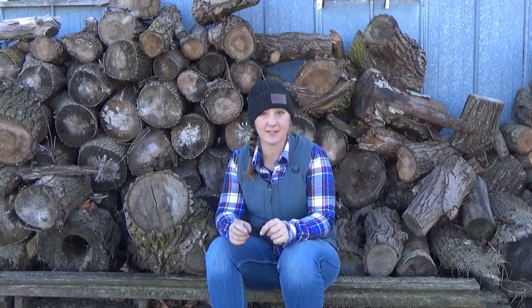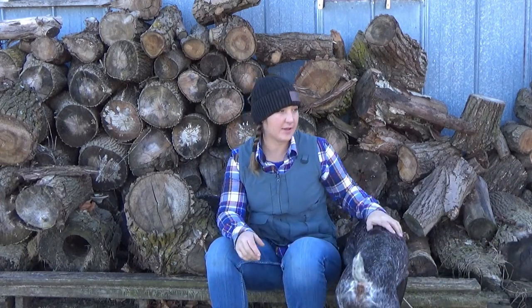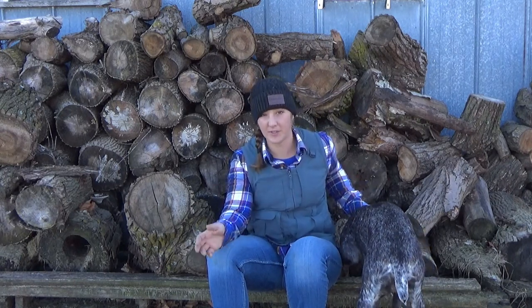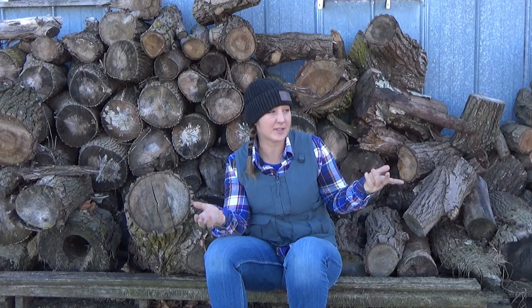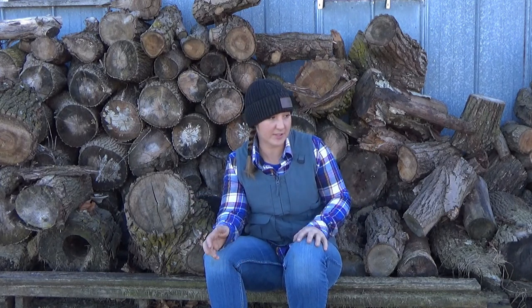Hey guys, so today I decided that I wanted to make a bridge for my horses to walk over. I wanted to make some obstacles for them because it tends to get boring in the winter on five acres with no arena. We're working on getting my round pen ready — we're gonna get some fill and bring it up — but until then, I gotta be creative and do other things.